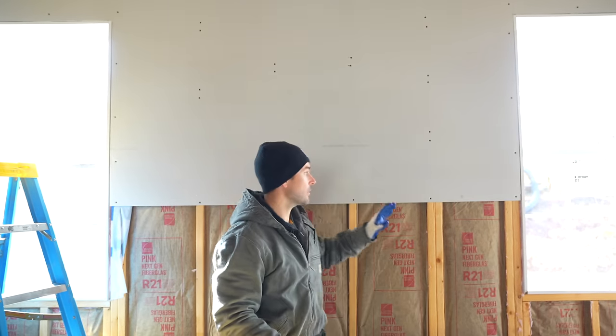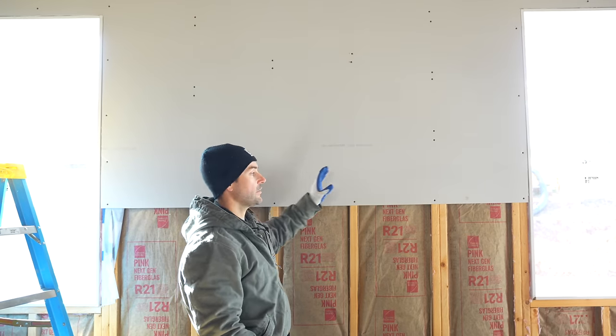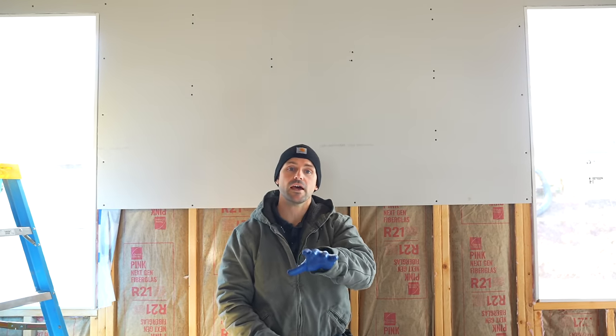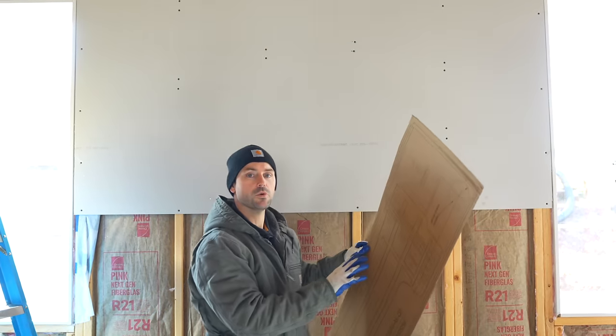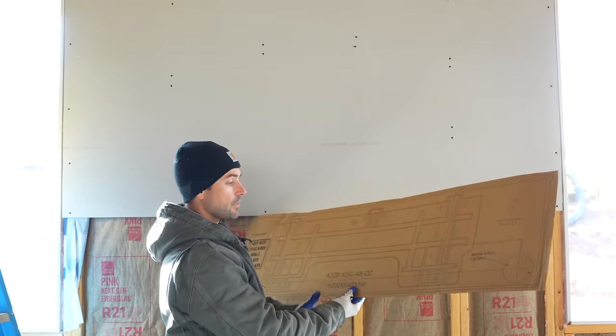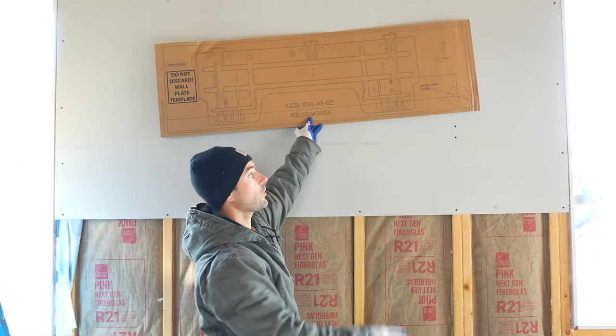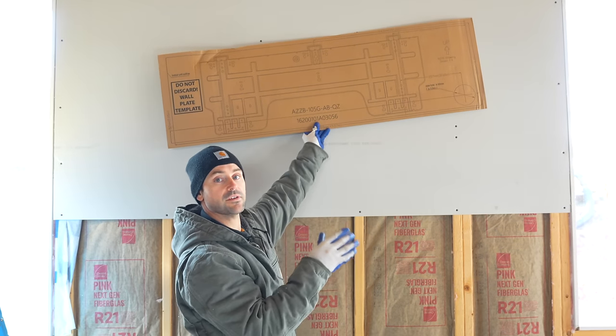The unit I'm installing can handle up to 1,500 square feet, so I'm actually going to be heating and cooling this garage. I'm going to mount the air handler towards the center of the opening between the windows — more towards the working side of my garage. This Mr. Cool unit is very DIY-friendly; it came with a template I'll use to level and place on the wall before drilling the hole for the line set and wiring.